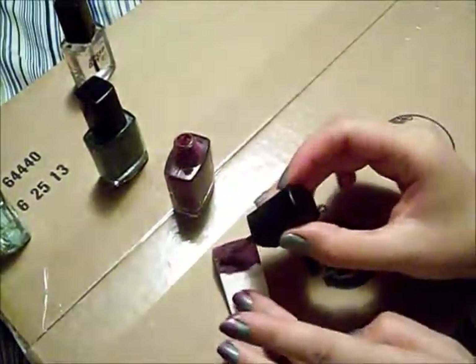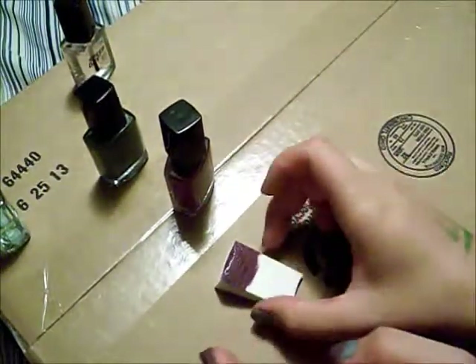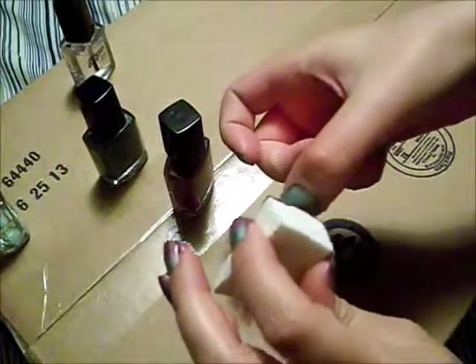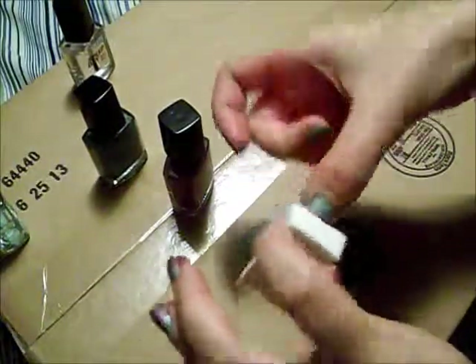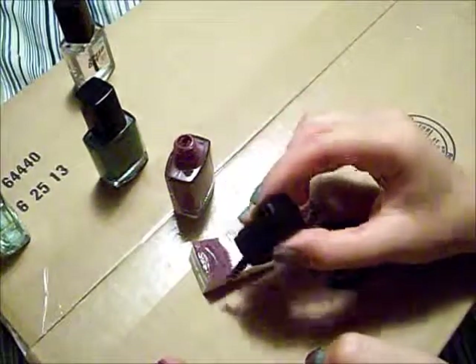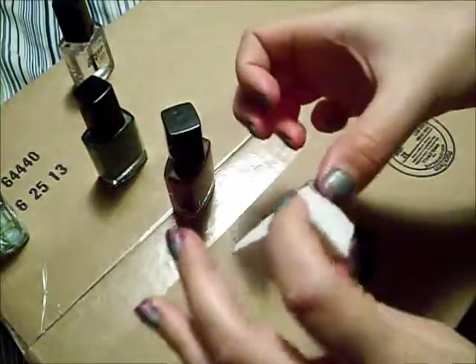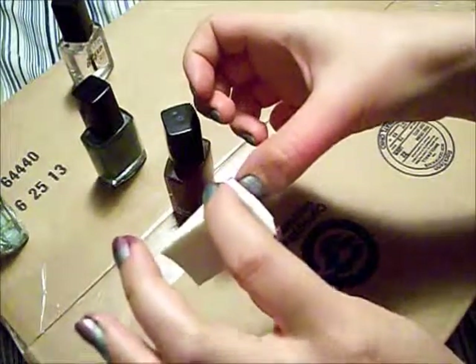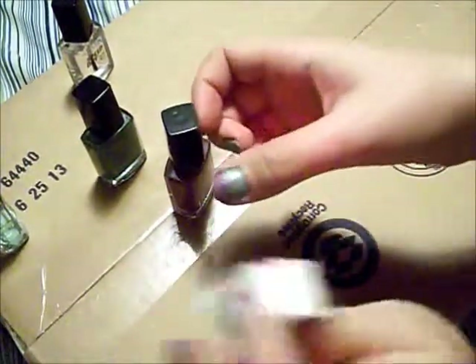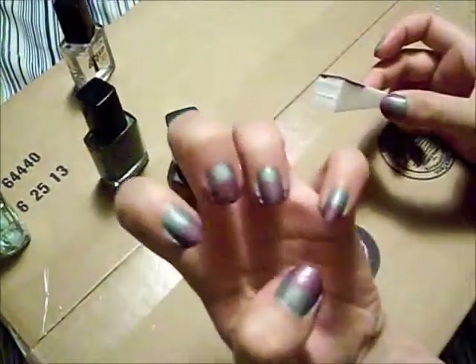Just continue with your little makeup sponge, applying a nice thick amount of polish and simply pressing it down onto the nail. If you do it one time you can start to see the purple, and then a second time that purple will show up even more. If you want it straight half and half, you can evenly put it down, or if you want it a little more creative, you can mix it up so it's not completely flat.